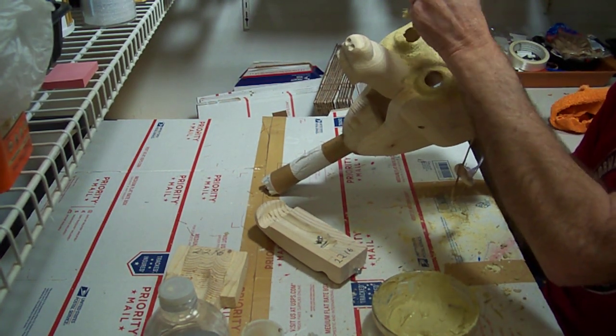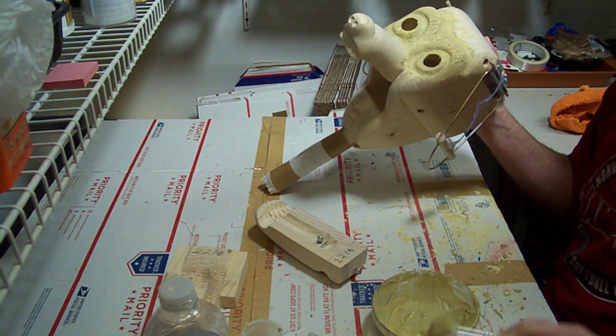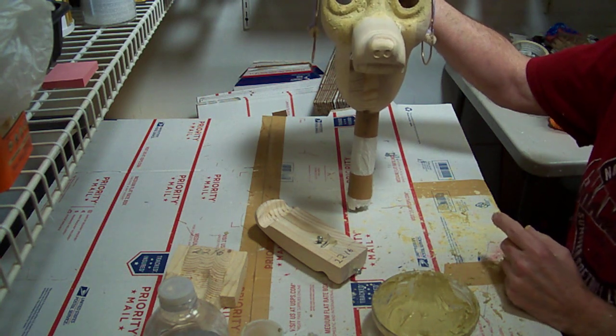We're going to continue on with this, get the entire head coated, let it dry, then we'll move on to the next step. Thanks for watching.